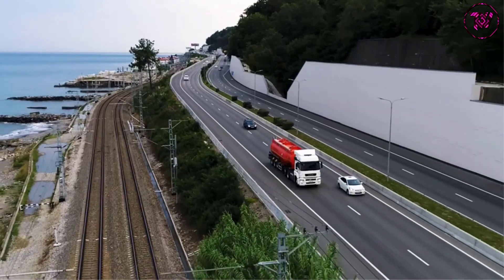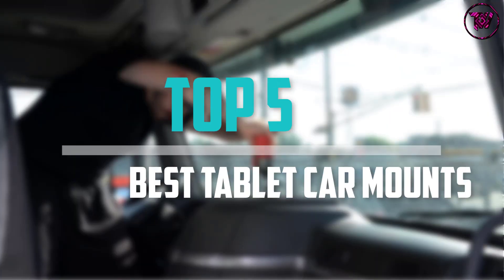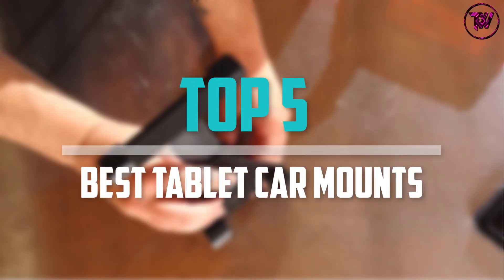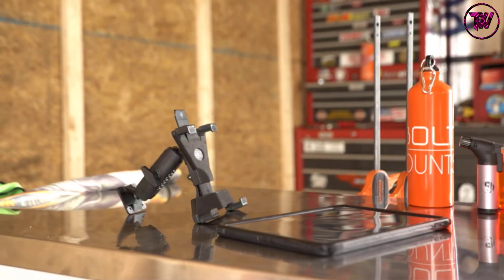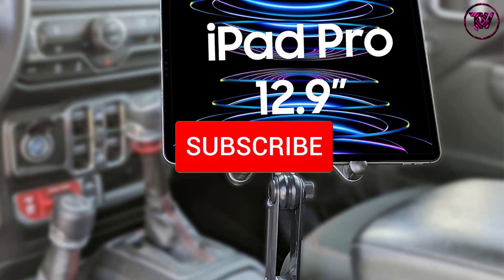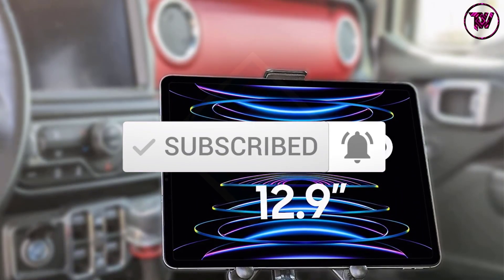Are you looking for the best tablet car mounts in your budget? In today's video we break down the top 5 best tablet car mounts available on the market. This list is based on price, quality, durability, and more. To find out more information about these products, check out the description below and make sure you subscribe for more reviews. Okay, let's get started.